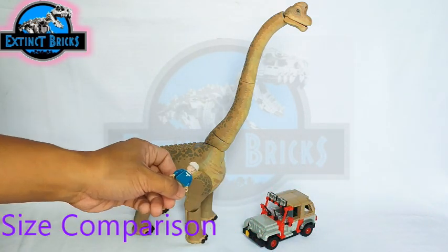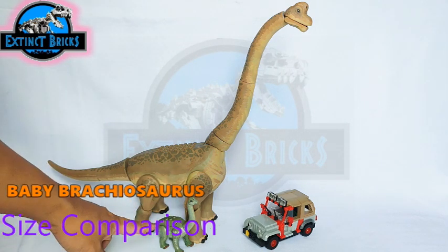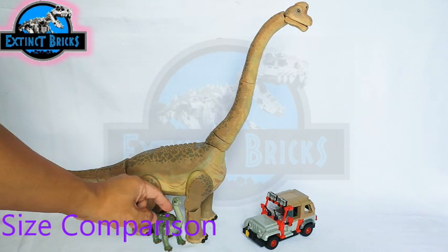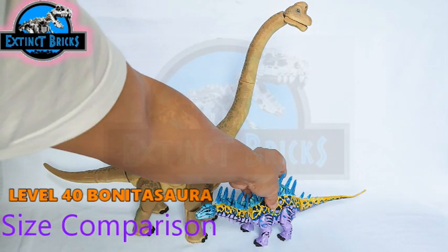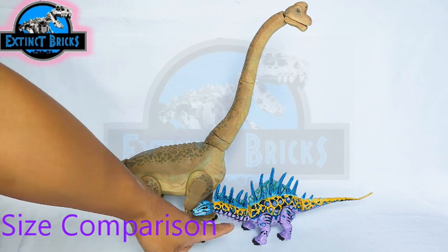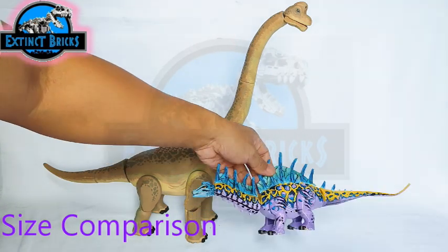Now let's compare our current sauropods, starting with the smallest — the baby Brachiosaurus, which is really cute and just the right size next to our mama Brachiosaurus. Next is the Jurassic World Bonitosaurus at level 40 or max level — it's really colorful with vivid blues, yellows, and purples, though much smaller than our Brachiosaurus. The color combinations really work well on that particular design.